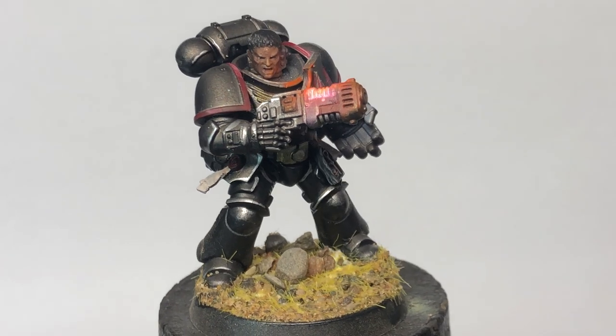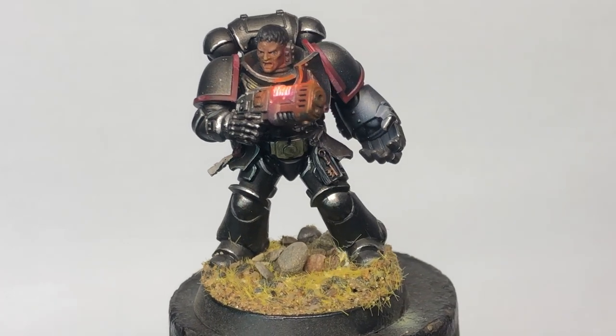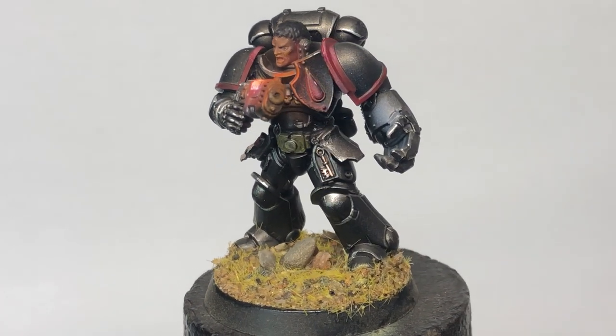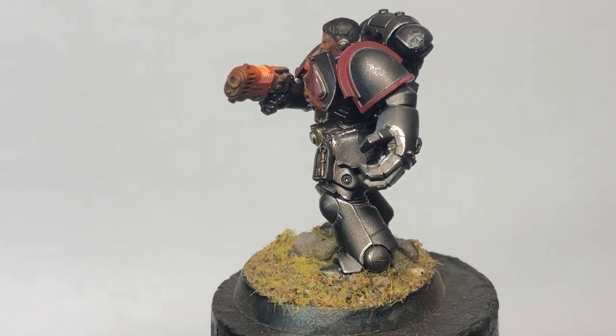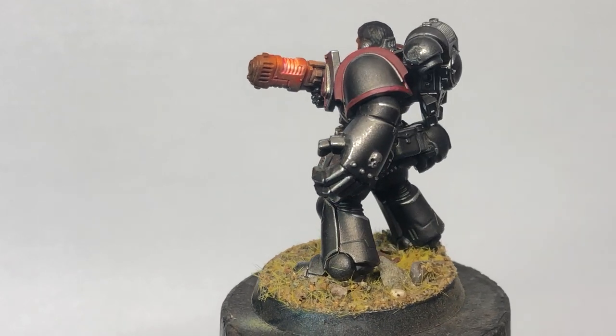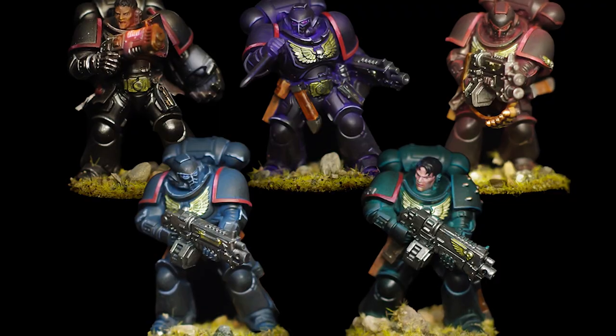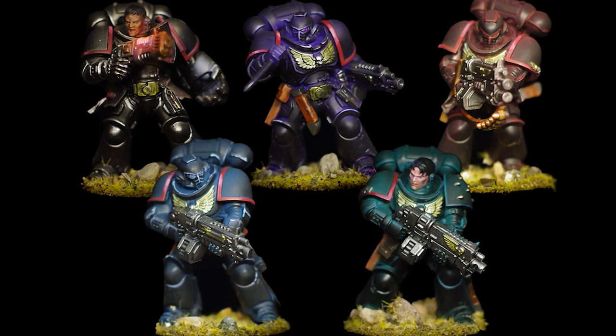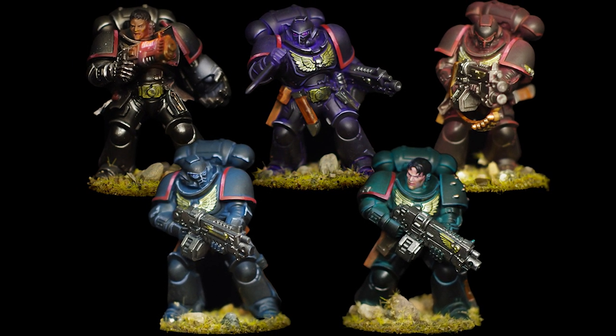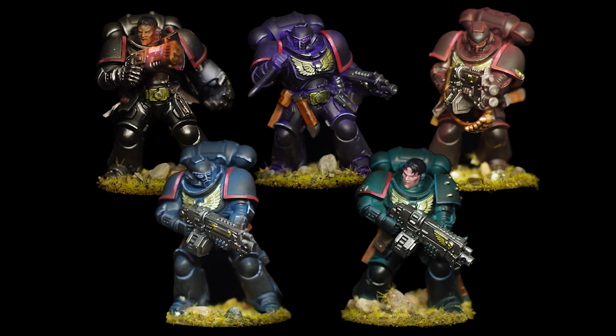Last but not least, the shiny — ignore the blood drop on his little ecranche there, and you might be looking at an Iron Hand or Iron Warrior depending on your preferred ferrous flavor. I am very much digging that rough cast iron finish on this guy. And that's your lot — not what I was going for necessarily, but interesting results nonetheless. Thanks for watching and I'll see you next time.